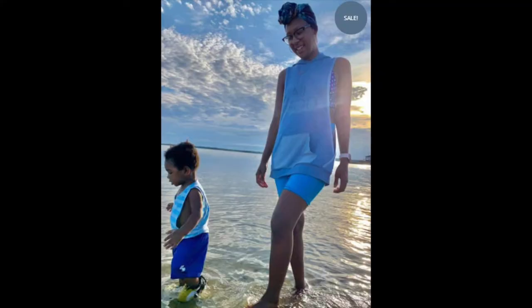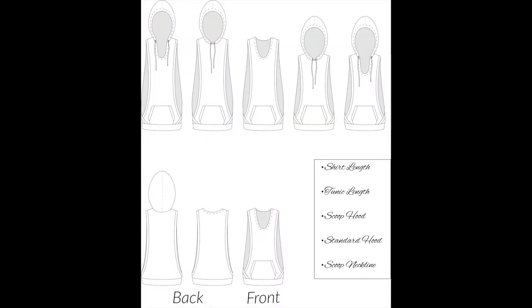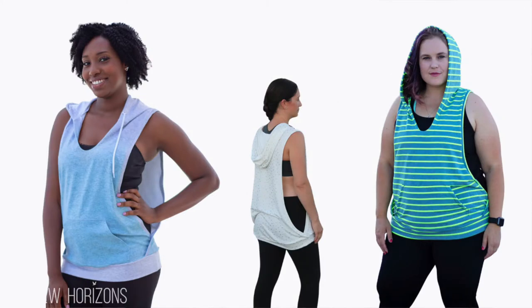Now if standing out is your game, you have to try the Olympia. Its beautiful open-side design is perfect for showcasing your new talent. It has loads of options — two different hood and neckline styles or no hood at all, different lengths, and an adorable kangaroo pocket you can add to the front. The recommended fabrics are knit with about 25% stretch, so you don't need as much stretch for this one.